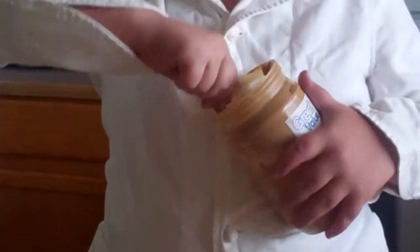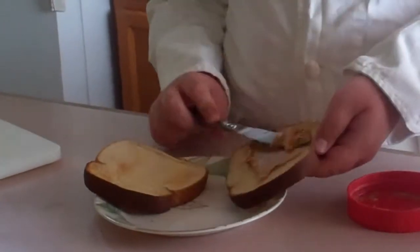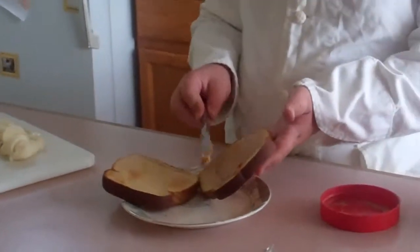Look at the peanut butter. Get the peanut butter. Slap it on your bread — your toasted bread.